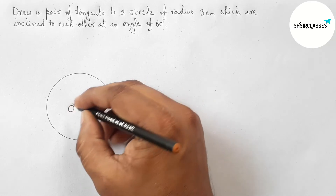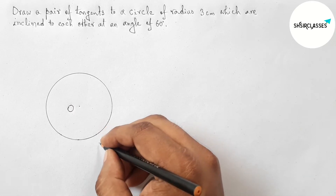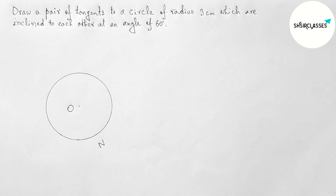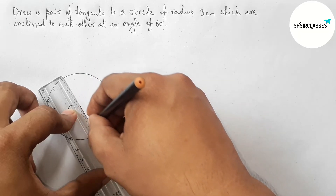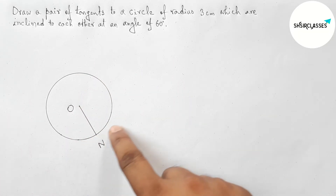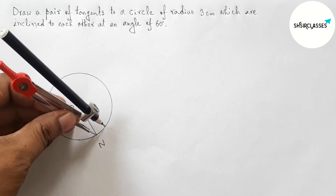Taking O as the center of the circle. Now taking a point on the circumference — let's call it point N. Now joining O and N.